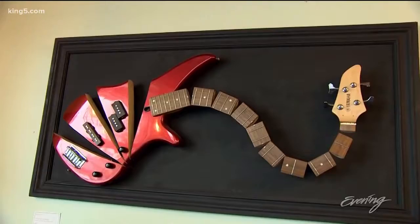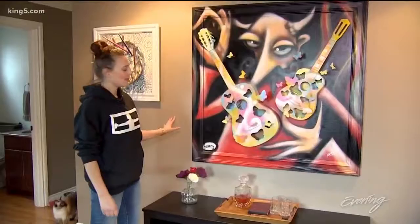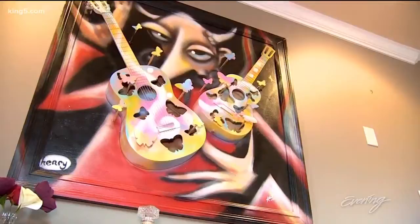This is a piece I made out of cymbals from Scott Mercado, who was in Candlebox back in the 90s. These two guitars were donated to me by an old teacher. On this piece I collaborated with Ryan Henry Ward — he's the most prolific muralist inside the city of Seattle. I'm pretty strict about using instruments that are no longer serving the purpose of making music anymore.